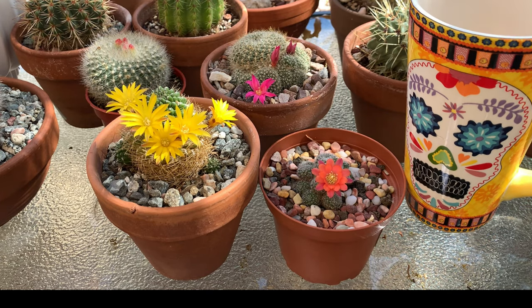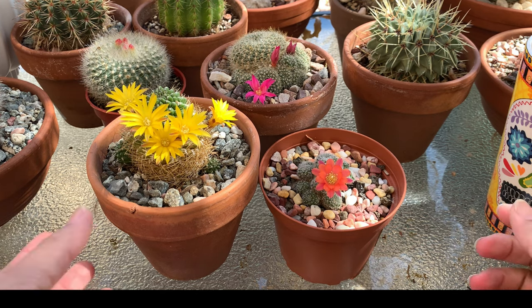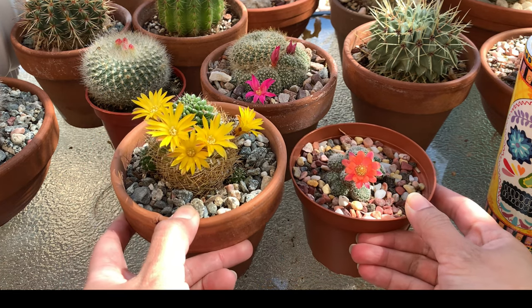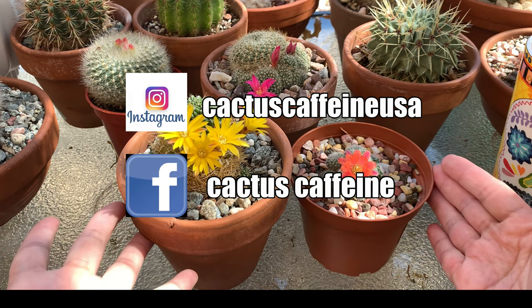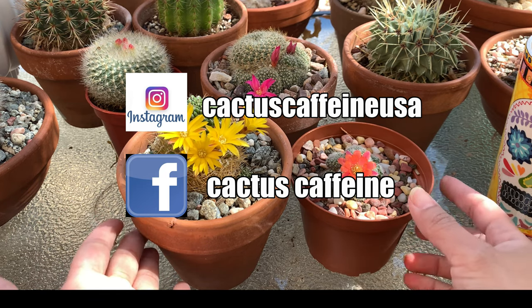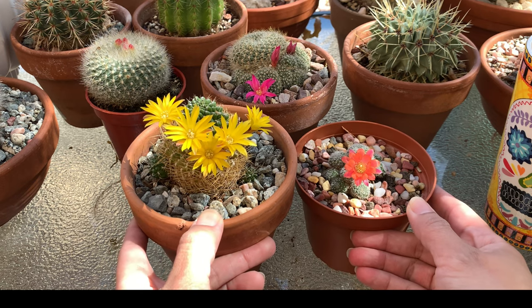Hi everyone, my name is Anna and welcome to Cactus Caffeine. For today I have some early bloomers for all of you — these are either sulcorebutias or rebutias. I've been doing a Winter 2021 flower series on Instagram and Facebook, but today I decided to show this also on YouTube because some of you told me you don't have an Instagram or Facebook account.